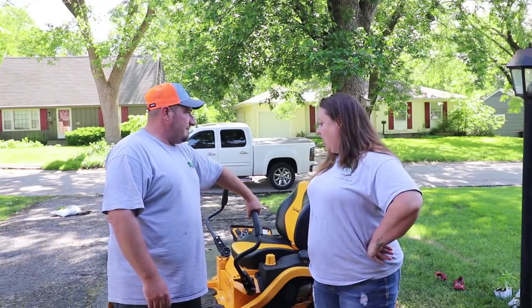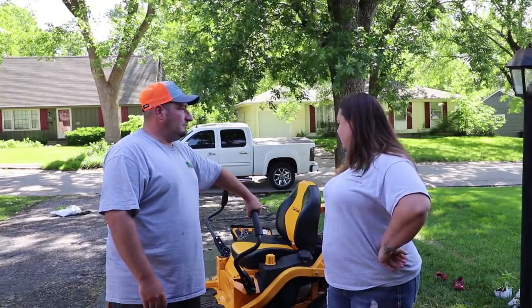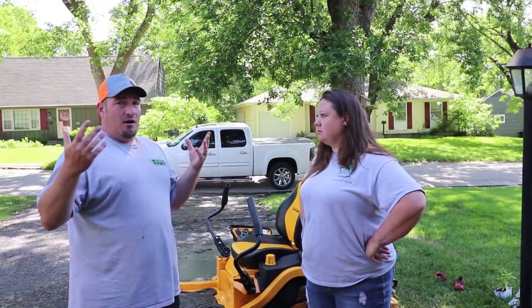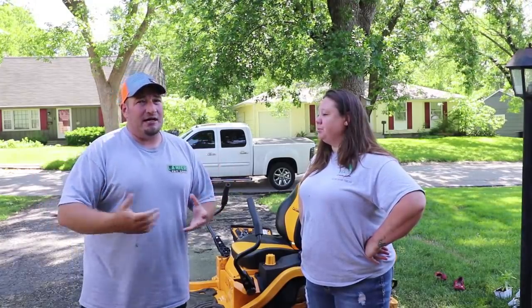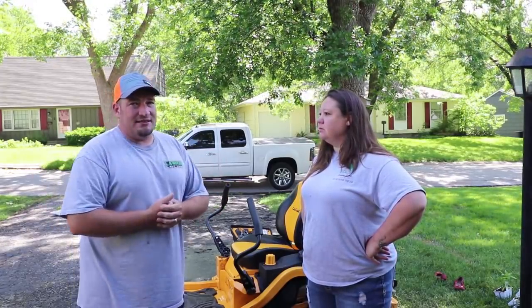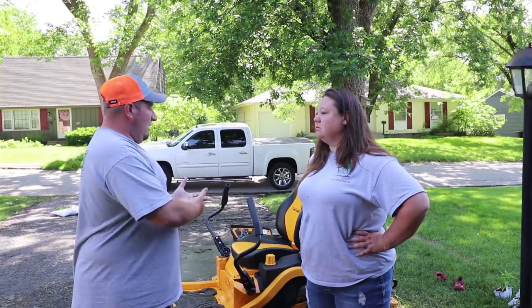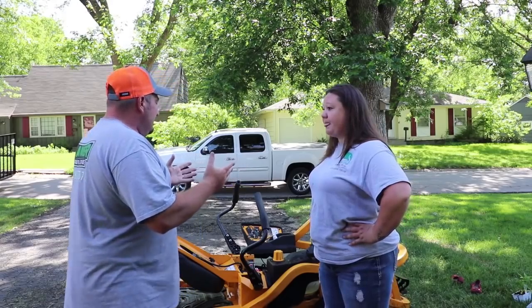Her plan is to keep it through the season because of all the rain slowing business, but as soon as she can get another mower she'll be replacing it. She's hoping the ZT2s are a better mower since they're an upgrade to the ZT1. She absolutely loved her Cub Cadet residential mower that she started with — this ZT1 is just a huge downgrade and disappointment compared to their older models.